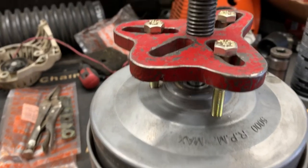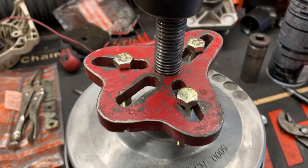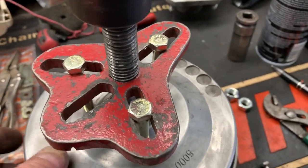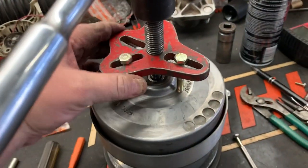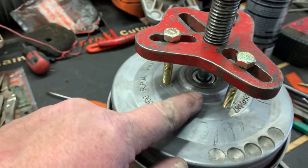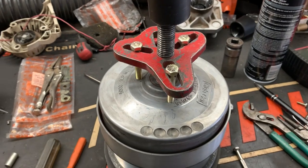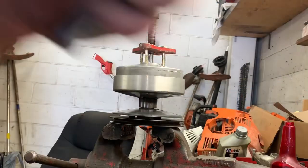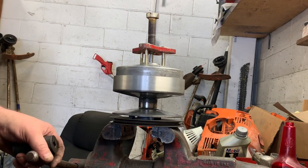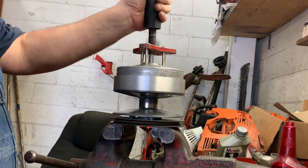I've got a simple three-eared steering wheel puller. This puller has just about given up — it's worn out and needs to be replaced, but we've used it and used it. The forcing screw is going to push down in the middle of the clutch, and whenever we tighten it, it should pull the clutch apart. I'm going to set this up in my vise just to help hold it and start giving it a little bit of pressure.